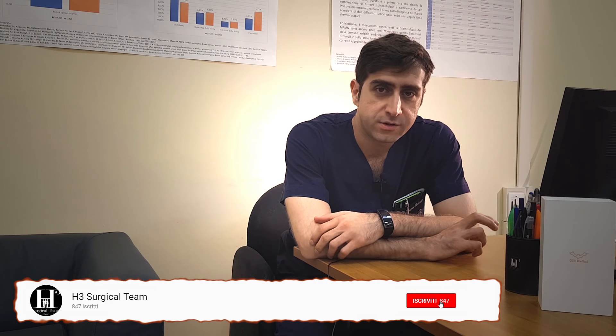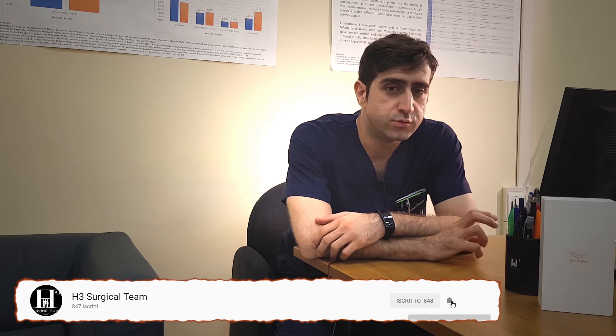Hello guys and welcome back to H3 Surgical Team. I'm Federico and today we are going to talk about a device that you have begun to see on Instagram in some of our stories. What is this?